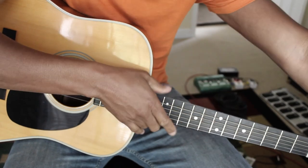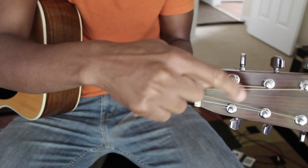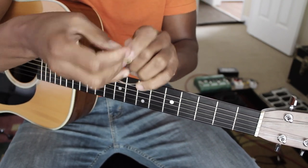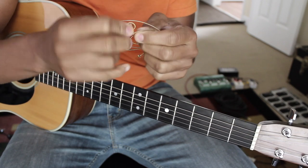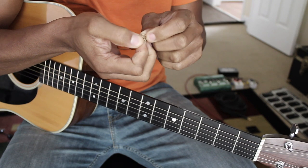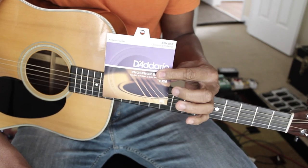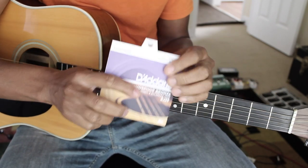Taking one string off at a time — unwind the string, and it's off. When you take the string off, go ahead and wrap it up and tie it kind of in a knot so that you don't throw it on the ground and nobody steps on it and gets tetanus. Also — one thing you'll need to put new strings on a guitar is a pack of new strings. It's going to be kind of hard to put strings on without them.